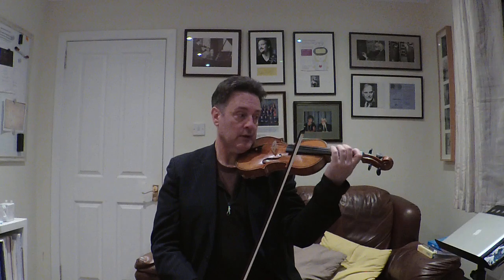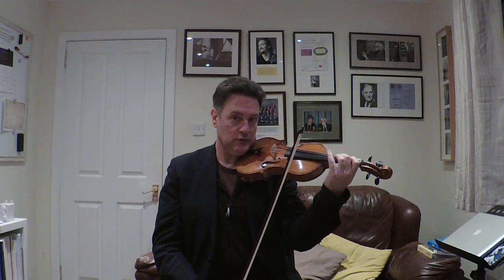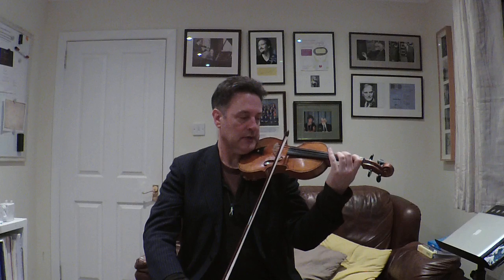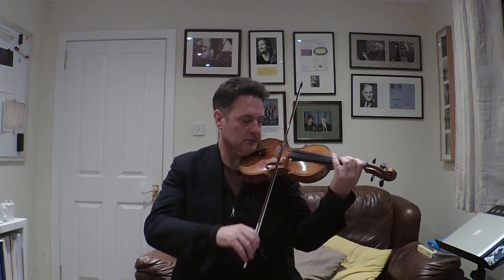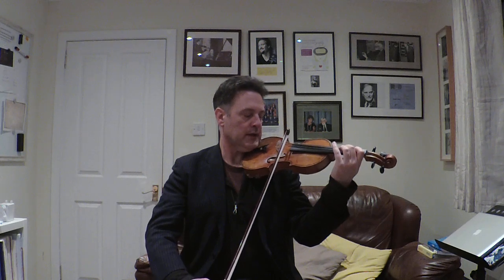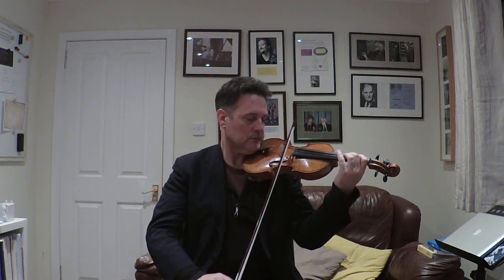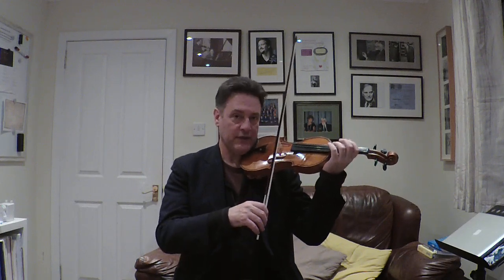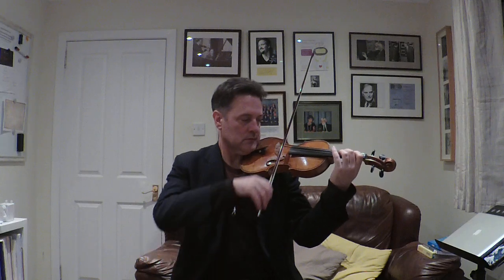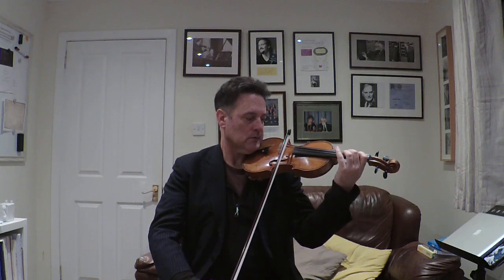Now I'm going to put the fingers into it. So it goes open E, then Mr. Two on the A, Mr. Two on the A. When I put the two down, I'm putting one and two down together. So it goes E, two, two. Let's try that together. Open E, ready, go. E, two on the A, two on the A. Now let's try and reduce that thinking space so we get Mr. Two down quicker. Ready, go. Again, go.